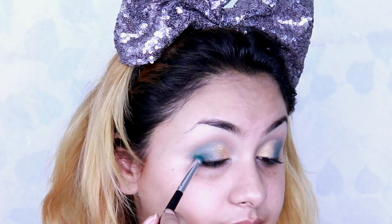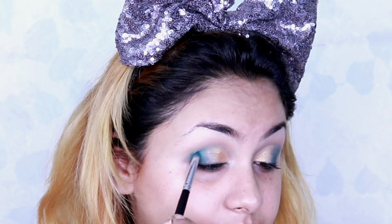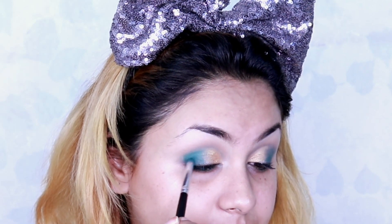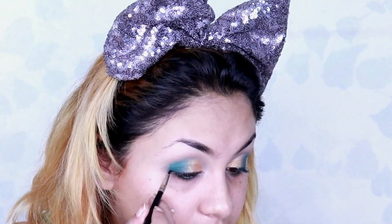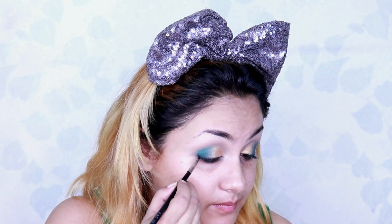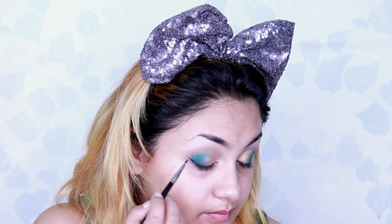Next I'm taking the dark green shade again from the Morphe palette and patting it all over my outer area just to intensify the look. Then I have taken a gel eyeliner from In Color and am creating a winged eyeliner with it.